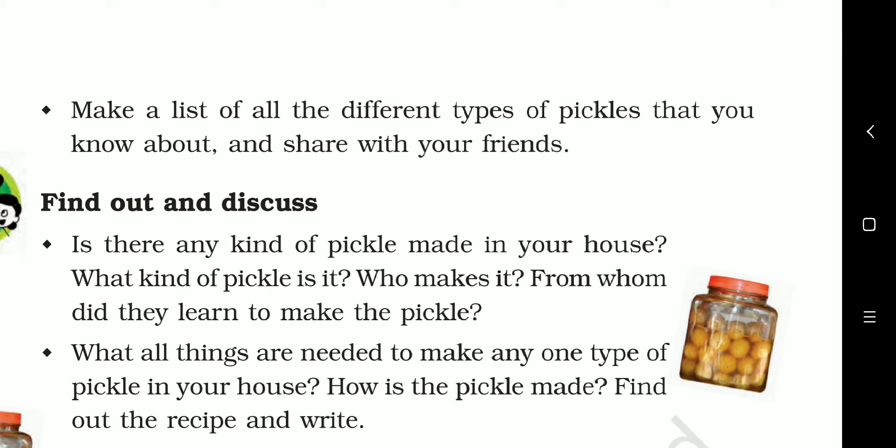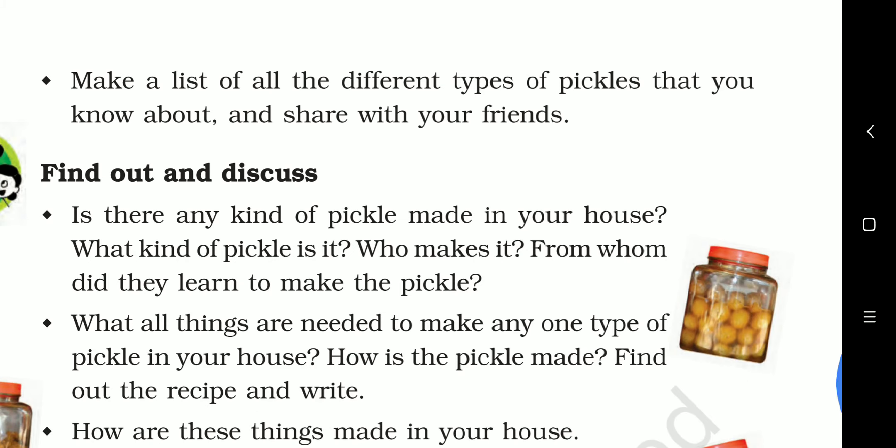No need to write this question in your copy — you can write it in your book only. You can write whatever you have seen in your house. In my house I have seen ginger, radish pickle, chili pickle, and mango pickle. My grandmother makes it, and she learned from her own mother.